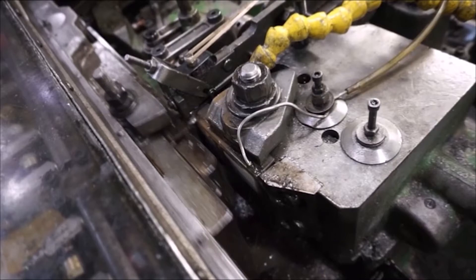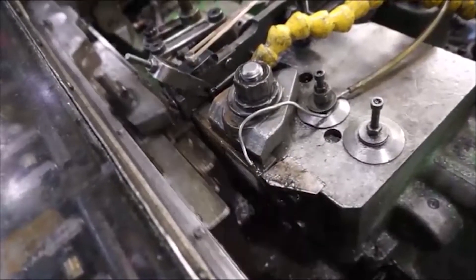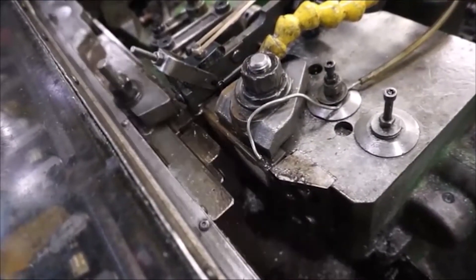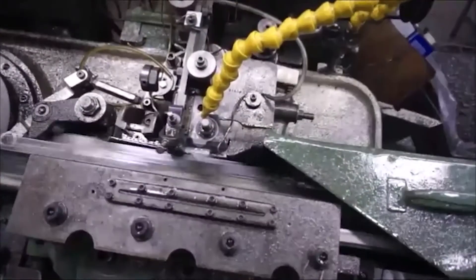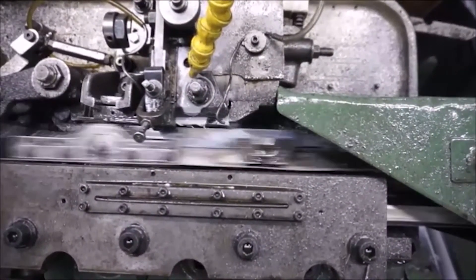Let's see that in real time. Here is another thread rolling machine in real time. As you can see, this one is much faster. The rate is dependent on material, physical dimensions of the part, and many other variables.